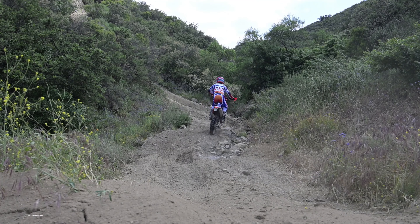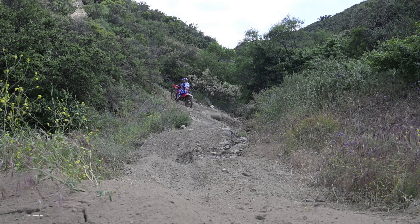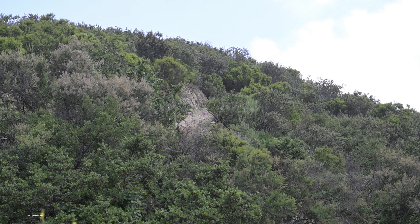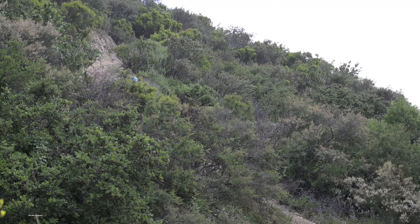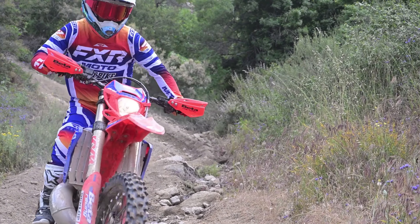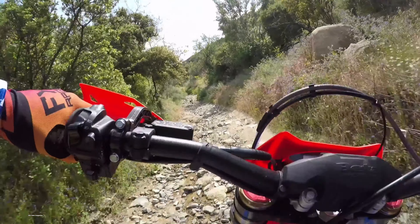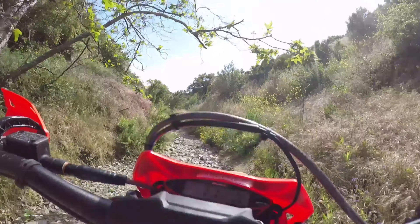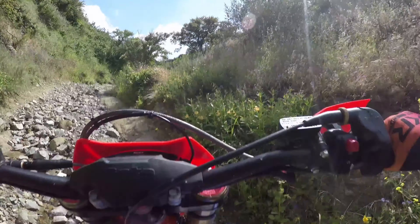Overall though, we still can't say the Beta is an especially cushy ride. It's a rigid-feeling bike. The seat is hard and thin, the gas tank is wide, and there's a bit of vibration coming through the bars. All those things are relative to other off-road bikes though. The Race Edition is exactly what it says it is — it's a racer. It's more Ferrari than Cadillac.